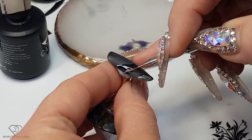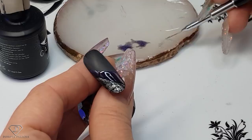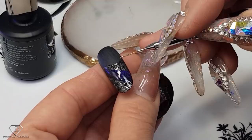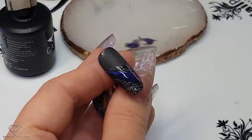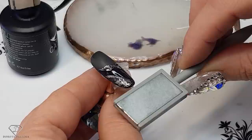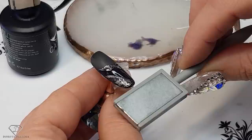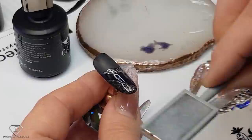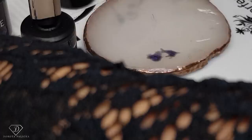Do exactly the same on this one — I'm just cleaning my brush. Piles of snow, make it kind of messy. Then get the cat eye effect. Push it from the bottom so it's more visible, and give it a cure.